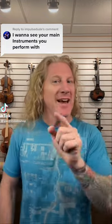Yo, what's up CJ? If you guys don't follow Impulse Music, you've got to do this. A fantastic music shop out in California. We've gotten a chance to hang with them at the NAMM show. Good people.